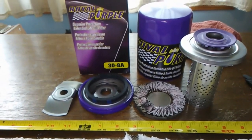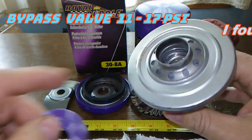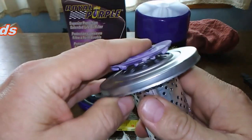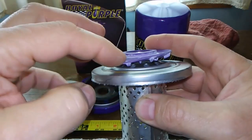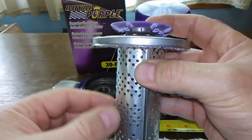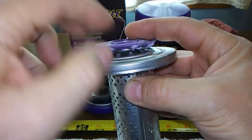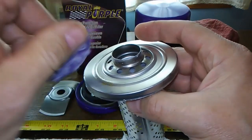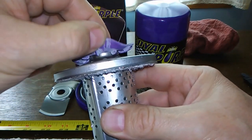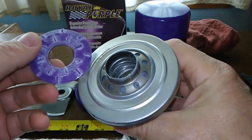Let's check out the rest of the filter. You've got a nice anti-drain-back valve — I like these upper bypass valves. I wish I knew what the bypass pressure setting was; I couldn't find it anywhere. When it's assembled, oil comes down in through here, and if your filter is clogged, instead of picking up debris and going through a lower bypass valve, it comes straight through the center and out through the holes. These little tab things on the valve prevent it from getting squished all the way down when oil is flowing in. Pretty good design.